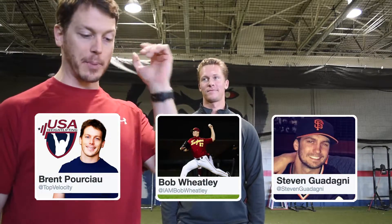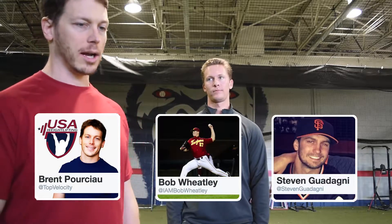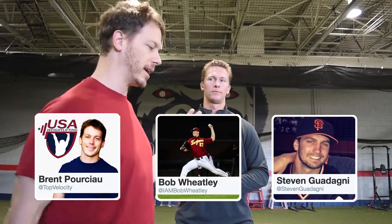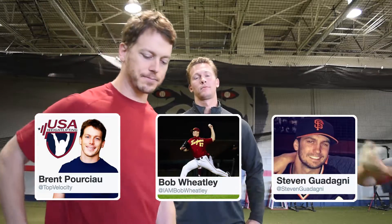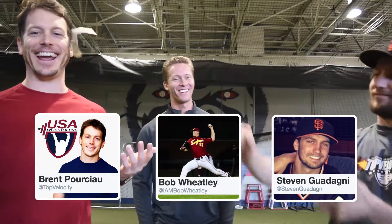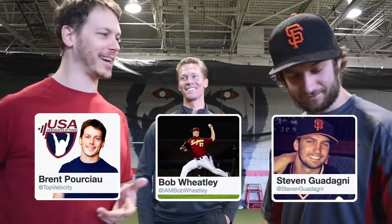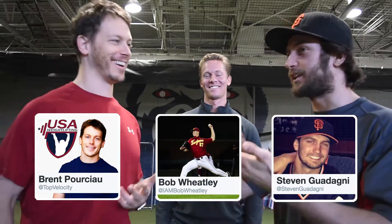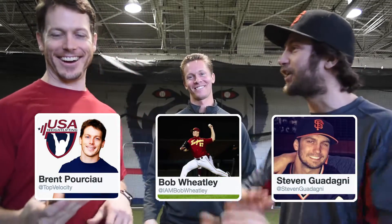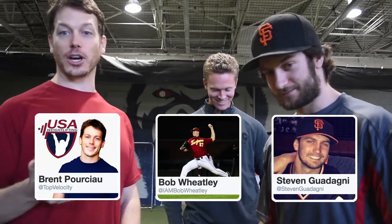Anything on pitching? Anything on baseball? Anything. We're open to it. We're going to answer on the show. I've been having great questions. We've got Bob Wheatley here, minor league pitcher. Steven Godana here running the show. This show, the rating is just going to fall apart. We've got to bring some energy here. We've got to show every show like that. Alright, so here goes our question for the day.